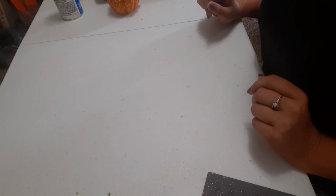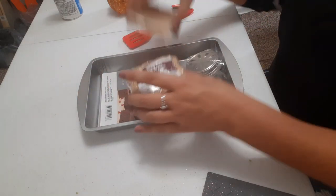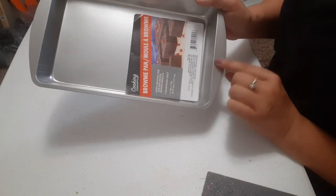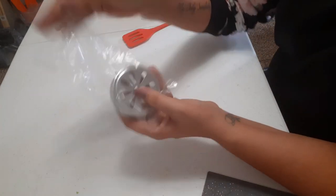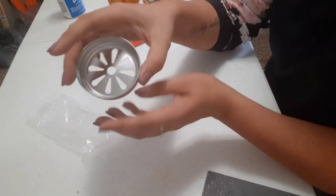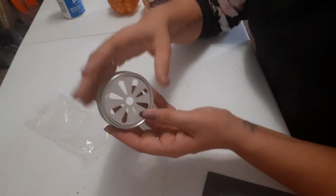Hi everyone, welcome back to my channel — it's simply Jessica here today with a very easy, quick DIY. What you're going to need for this is a brownie pan. Everything here I got from Dollar Tree besides the spray paint. This is an 11-inch by 7-inch brownie pan. I also got these lids with a design on them — they come two in a pack, so I bought two packs and got four wheels total.